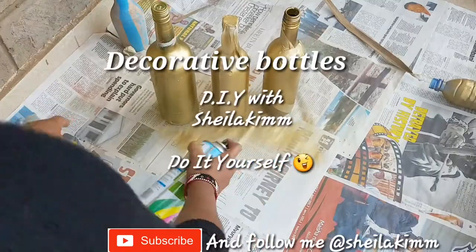Hi guys, welcome to my channel. I am Chila Kim and today I am going to be showing you how to make your own decorative bottles at home. These golden spray bottles are so easy to make — you just need an empty bottle and spray paint. That is actually one of my favorite DIYs; I have several bottles in my house.